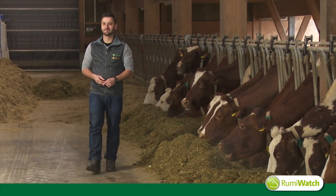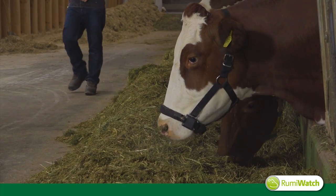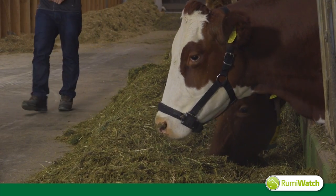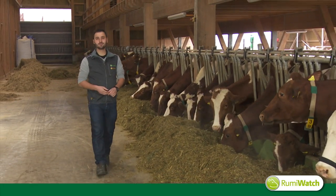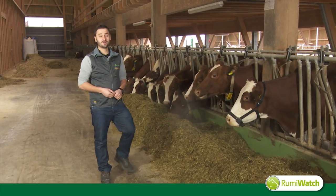Welcome, my name is Christian. I'd like to present you the RumiWatch system, an animal monitoring system for scientists. Today we will see the application of RumiWatch for intake estimation and posture. So let's start the measurement.